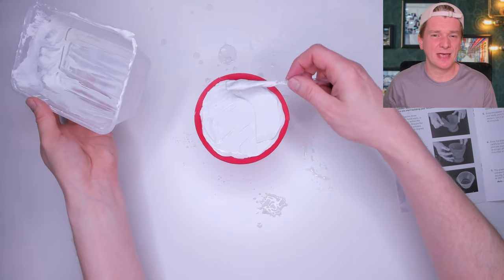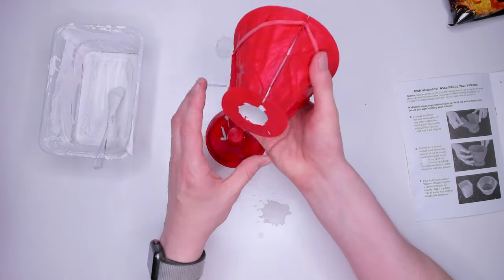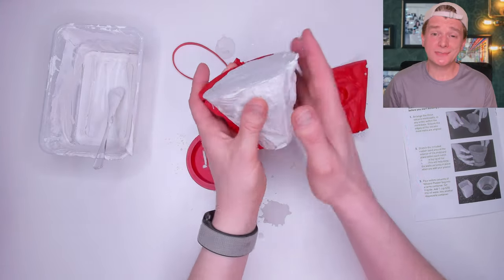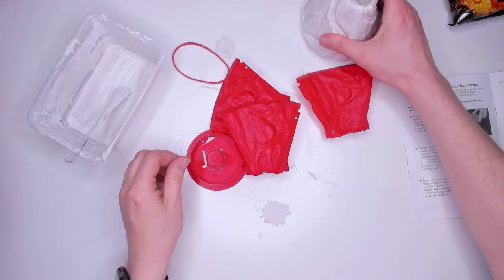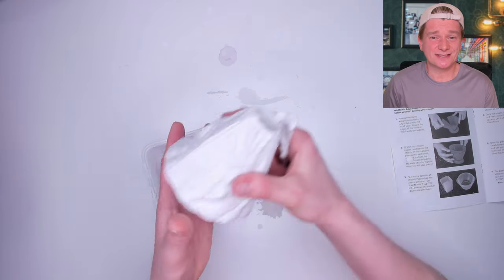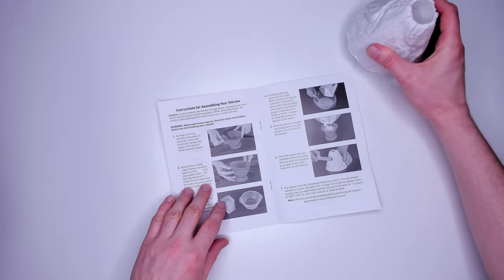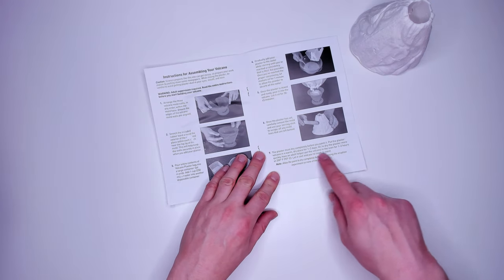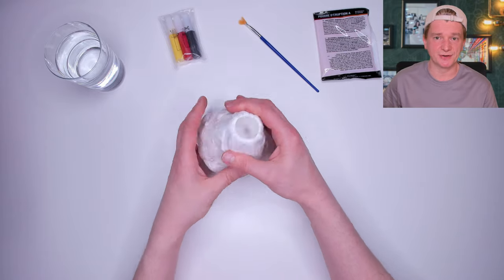I smooth the surface out a bit because this is going to be the bottom of the volcano and I want it to stand up nicely. After 45 minutes it's time to take the mould off. It comes off nicely and it's starting to look like a volcano. I can see why they said to do this in a disposable container — I don't fancy cleaning this up. I use the scraper to tidy up the rough parts. The instructions say to leave to dry for one day, but alternatively you can dry it in the oven at 93 degrees Celsius for one to two hours, which is what I'll do.